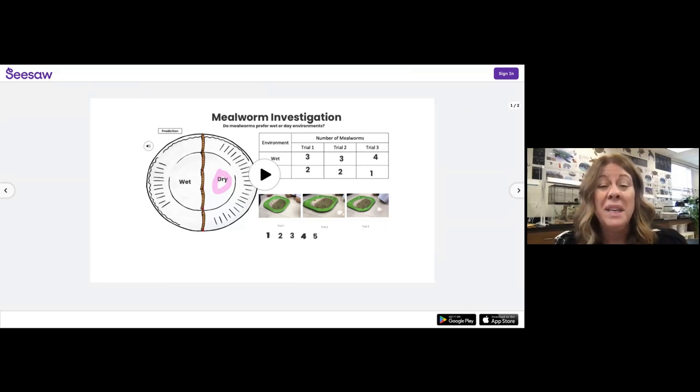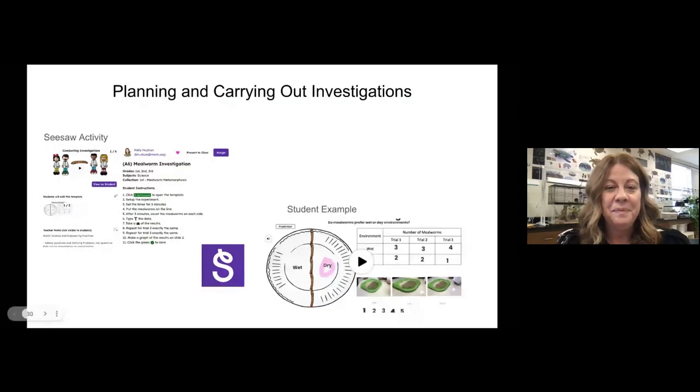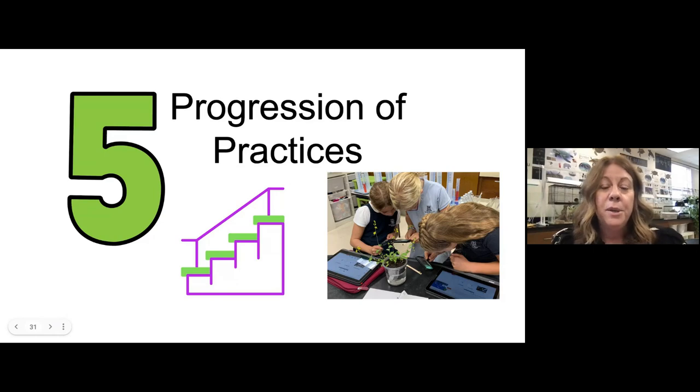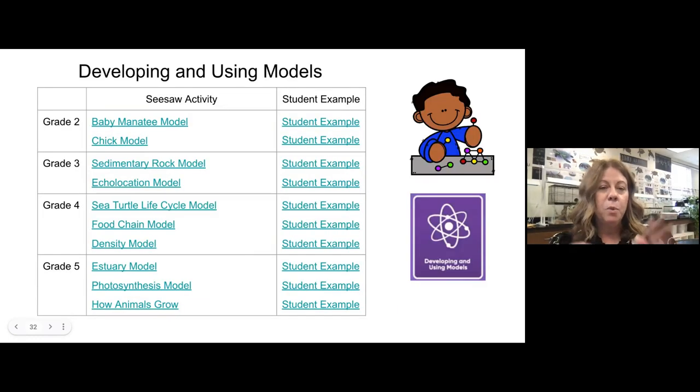So that's my mealworm unit — that's the beginning of first grade. Now I want to show you a progression of the practices. I chose developing and using models because I think that's the one teachers are most confident in, so you can see some examples of models.